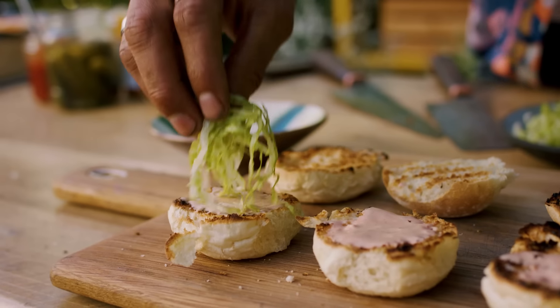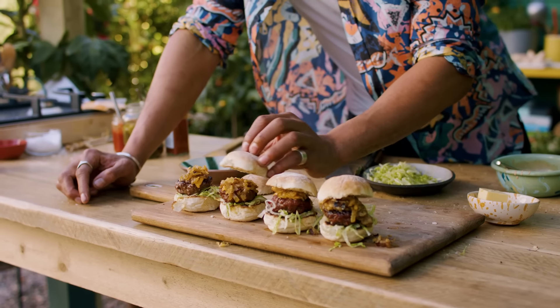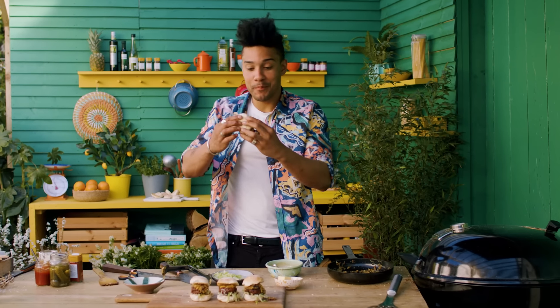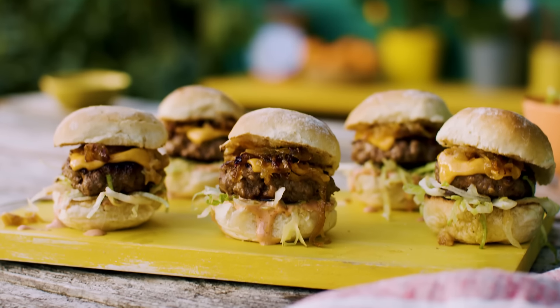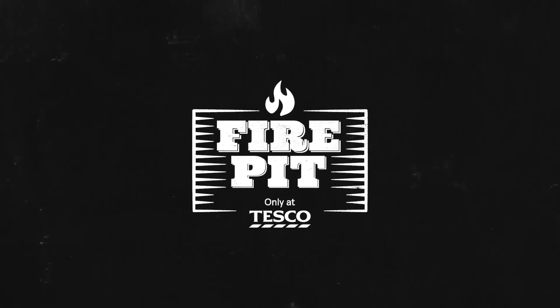Spoon on your burger sauce, top with iceberg lettuce, add the burger patties and those gorgeous garlic onions. So there you have it — my Tesco Fire Pit beef sliders. Small bite, but big flavour. I'll see you next time.